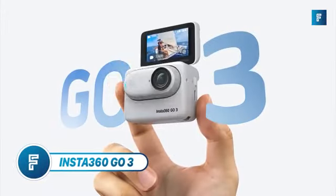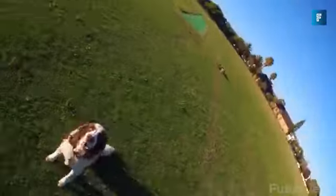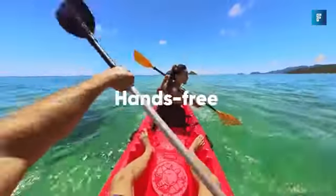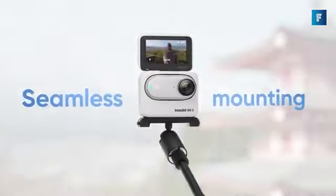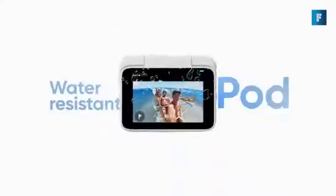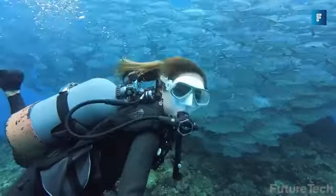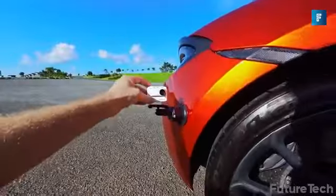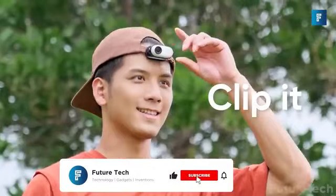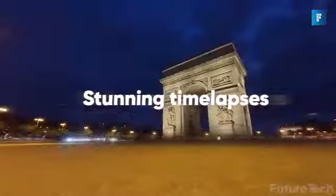The Insta360 GO 3 is a small, portable, lightweight action camera that's so versatile. Insta360 has a hands-free POV which you can mount anywhere, and provides complete stabilization. It's also completely waterproof using IPX8 standards — you can dive with it up to 16 feet. It's great for travel and sports. The Insta360 GO 3 only weighs 35 grams, like the size of a KitKat, and it captures 2.7K video.